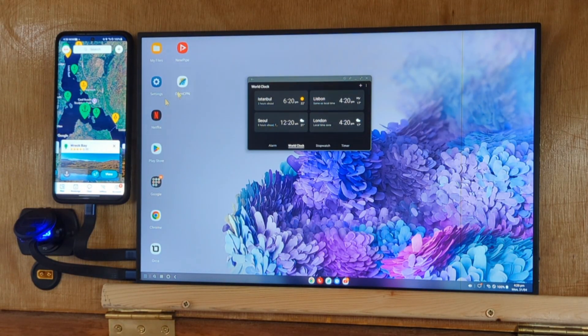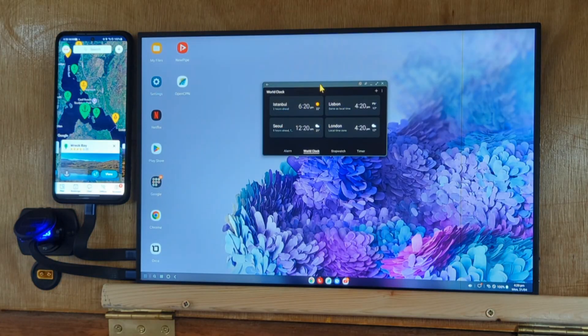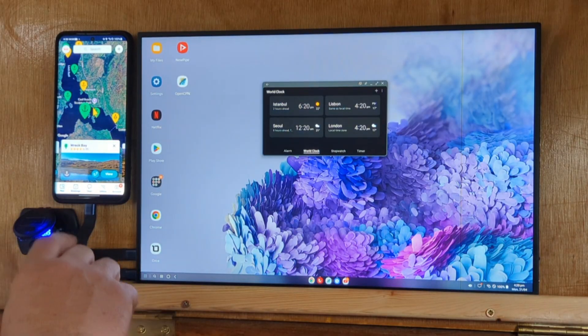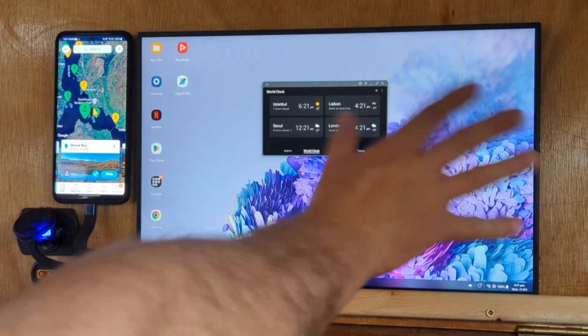This is running DeX. DeX is not widely used but it's one of Samsung's better pieces of tech — it's a desktop Android. The power for this comes from my USB-C power point connected to my batteries, goes into the monitor, then it goes back out through the USB-C monitor cable into the Samsung S20. It's a five-year-old second-hand Samsung phone which is just sitting around, and I'm using that to power all of this.